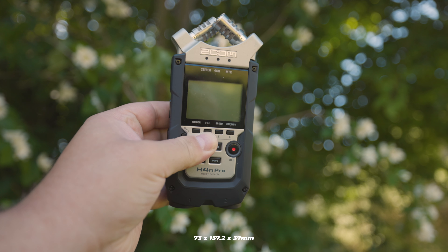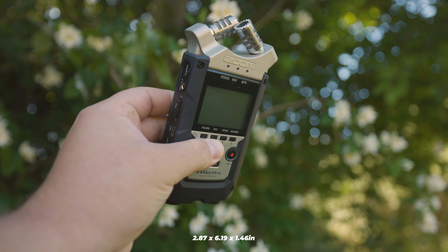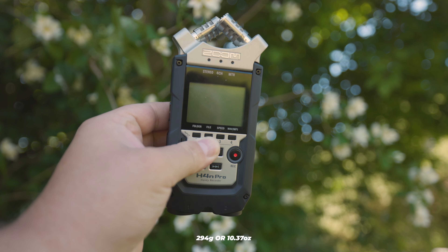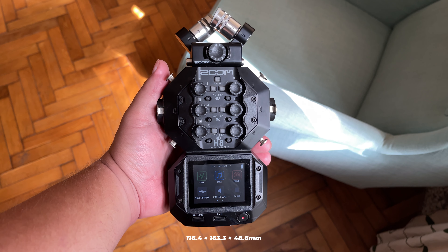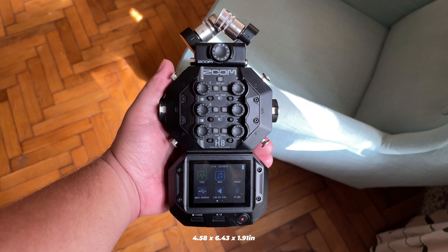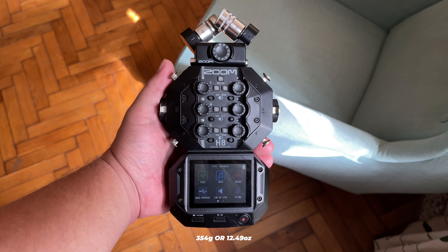In terms of size, the H4n Pro measures 73 x 157.2 x 37mm, or 2.87 x 6.19 x 1.46 inches. The H8 measures 354.4 x 163.3 x 48.6mm, or 4.58 x 6.43 x 1.91 inches, and weighs in at around 354 grams, or 12.49 ounces.